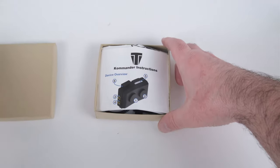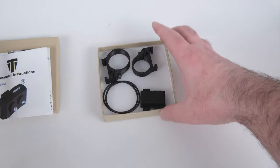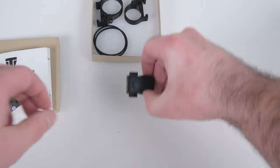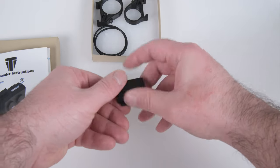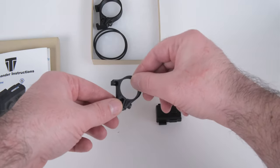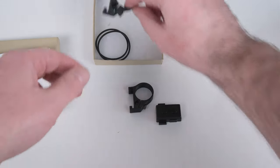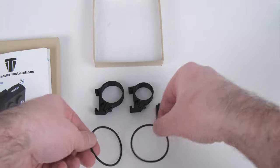Inside the commander box you'll find the paper instructions, the commander unit itself with pre-installed battery, a small hard mount intended for mountain bikes, a large hard mount intended for road bikes, and two elastomer bands for universal mounting.